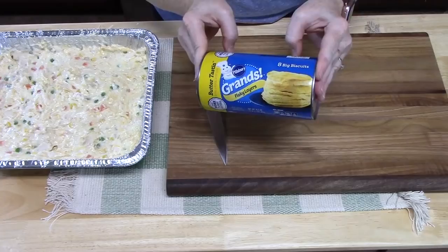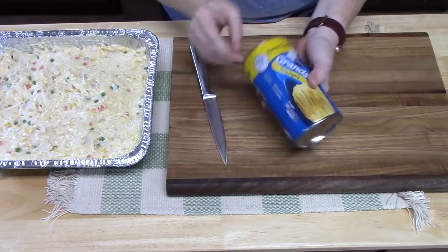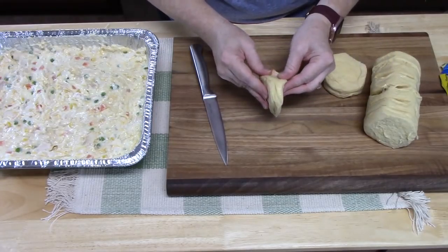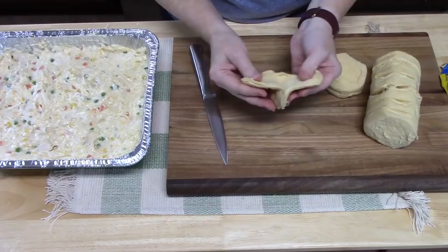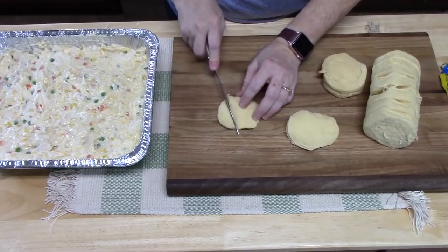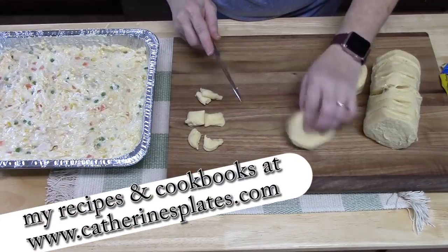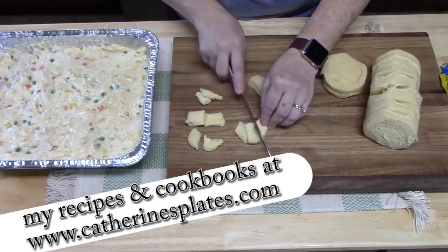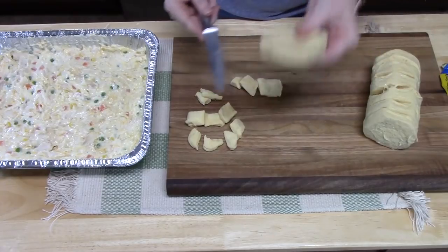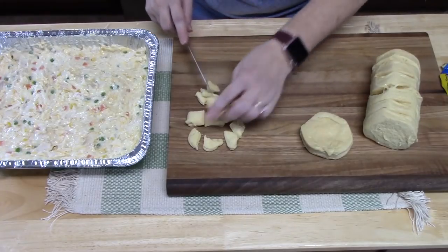I've got a can of refrigerated biscuits — this is a 16 ounce can of flaky layers, but anything you want to use works. I like to take each biscuit and split them in half lengthwise to make two biscuits. This keeps them small so they cook evenly. Then I just cut them into little pieces — cut in half and then into thirds. If you place a whole biscuit on top, they don't cook all the way through and it takes longer.